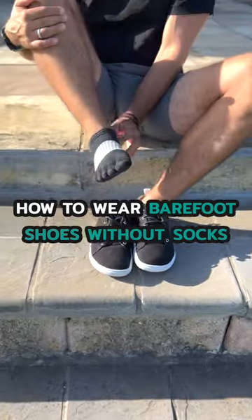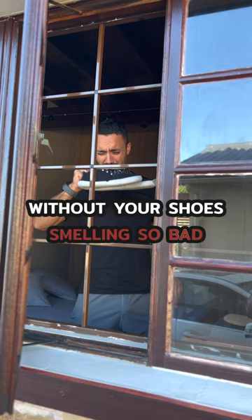How to wear barefoot shoes without socks to get maximum toe spread and ground feel, without your shoes smelling so bad you need to leave them outside.